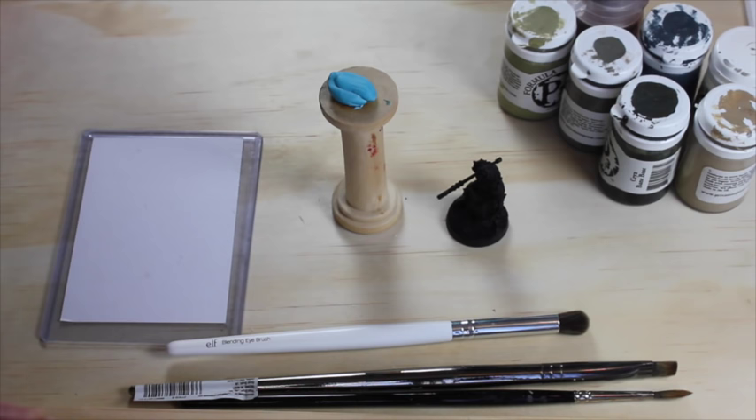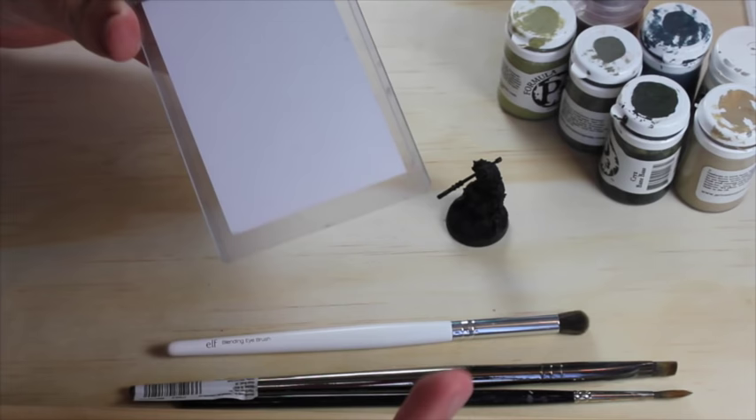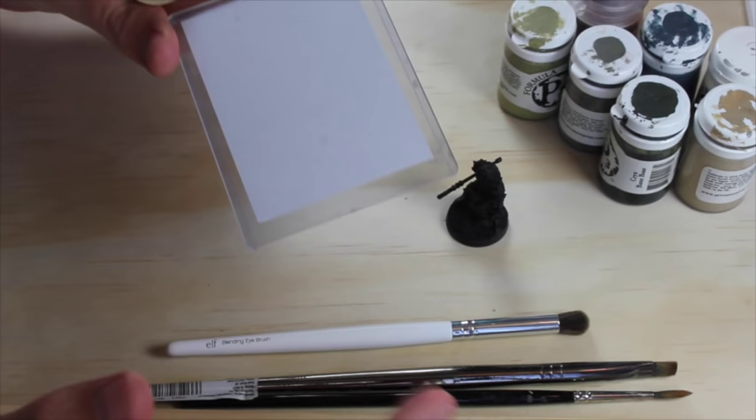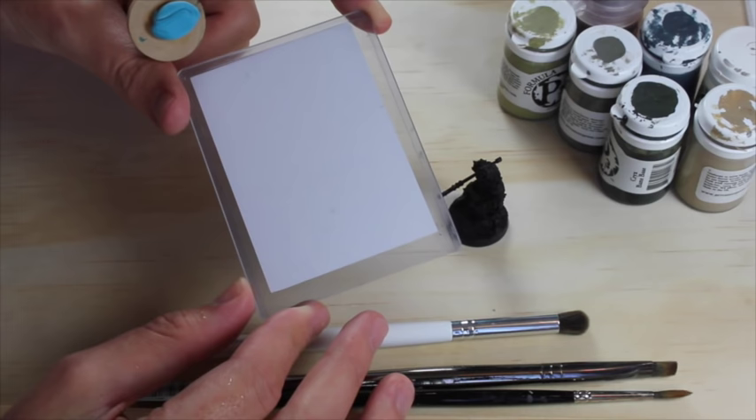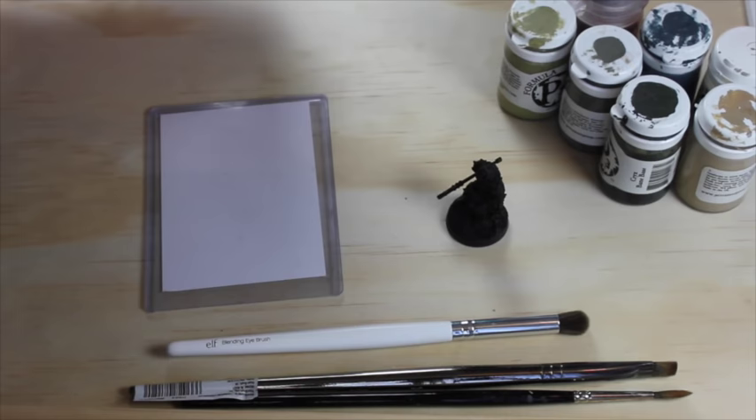Now it's time to actually paint the model. I'll do my best with the camera angle so you can see what I'm doing. There's one more tool I didn't really talk about — a palette. I normally use a wet palette because it's very convenient. With a basic setup, really just any non-porous material works, like a card sleeve with a white piece of paper in it — a place to put paint and mix it.